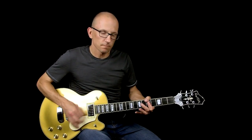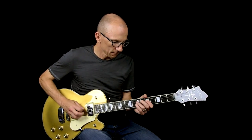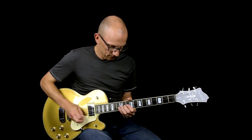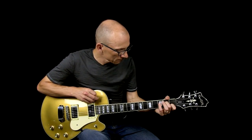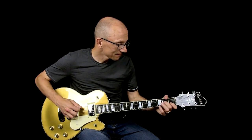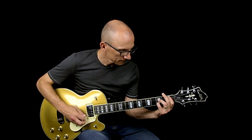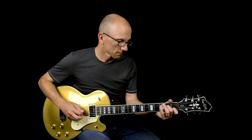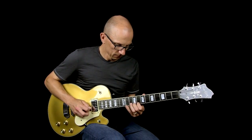And now I have turned off the compressor pedal and I'm now using a Koi Overdrive from KO Amps. I'll start on the neck pickup again.